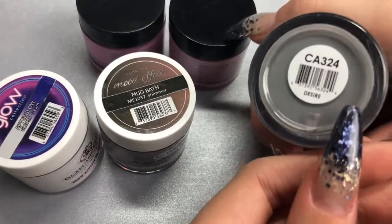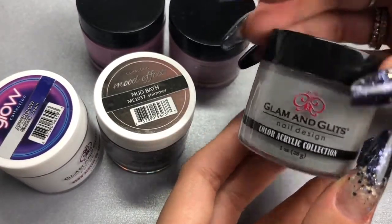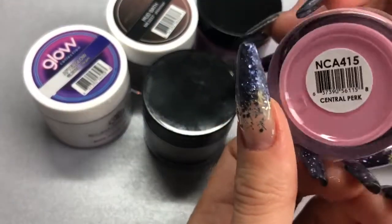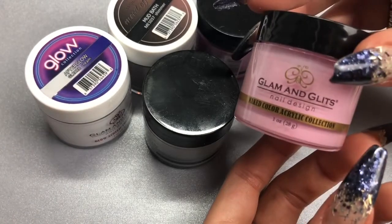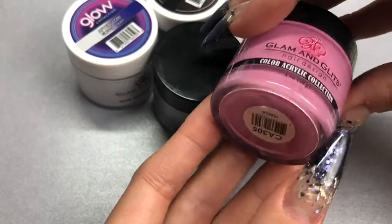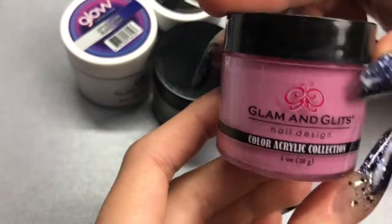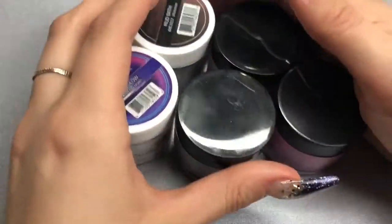I got a gray kind of color from the color acrylic collection, a baby pink from the naked color acrylic collection, and a purpley pink from the normal colored acrylic collection. So let's go ahead and swatch these and see what they look like.